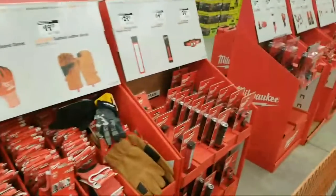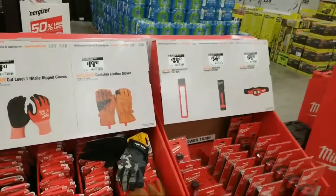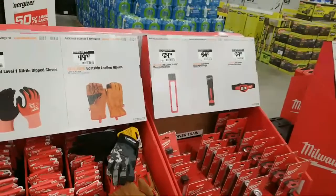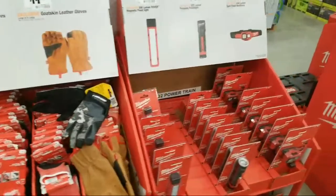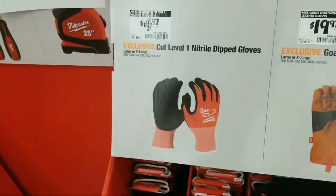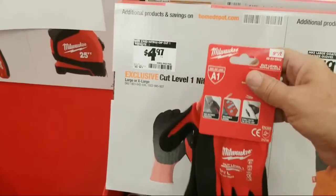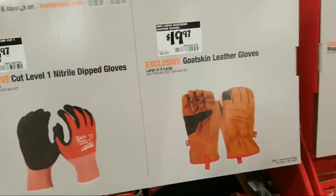I don't think in this store the mask is optional yet. Some of the restaurants in our area have signs up now saying optional, but I think the cities haven't officially lifted the thing yet — they might be waiting for June. So some businesses are still not really sure what to do about it. Here's another cut level — that's just a single pair at $4.97.